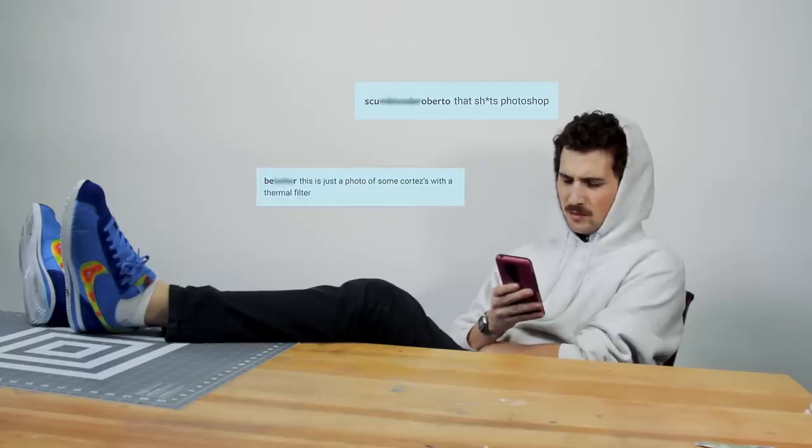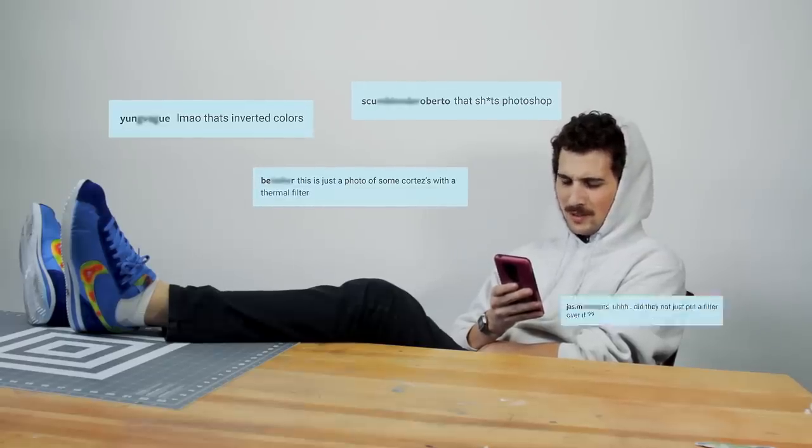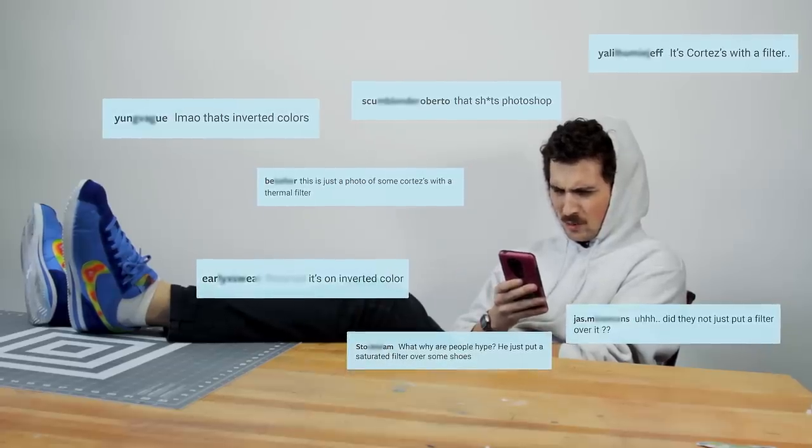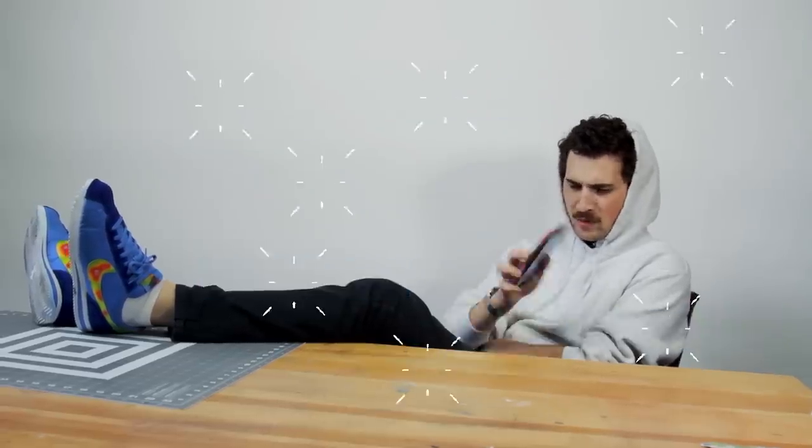What? Photoshop? Filters? What? Oh that's it! Greg, get the camera! We're doing a tutorial!